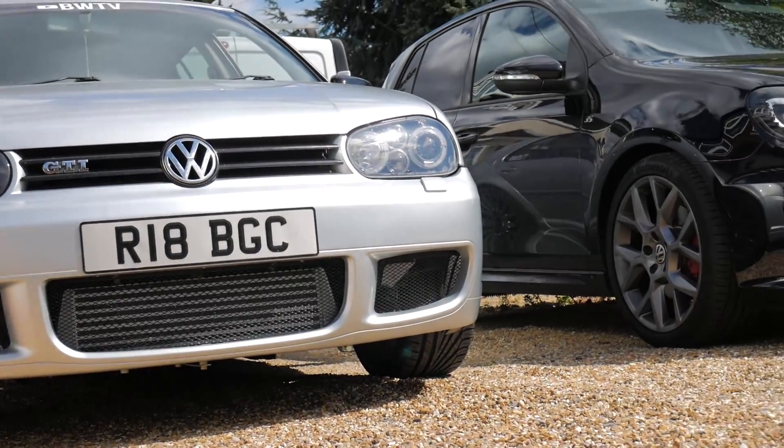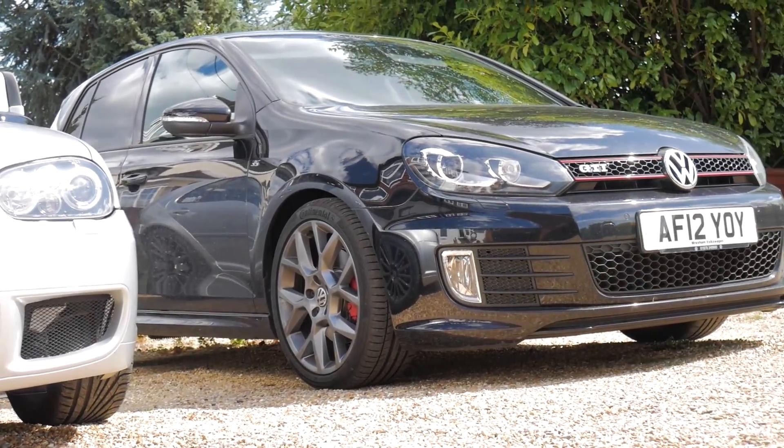Hey guys, welcome back to another video. As you've already seen from the title, I'm going to be testing this little thing on mine and Lucy's car. We're going to see what it can do. You can do all sorts of fancy things with it on the newer cars. We're going to see what it can do specifically for my car, as it's a 2002, and then for a car that's 10 years newer - the Mark 6 GTI.